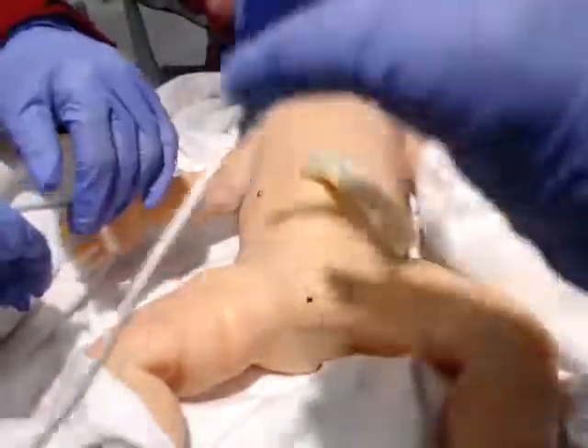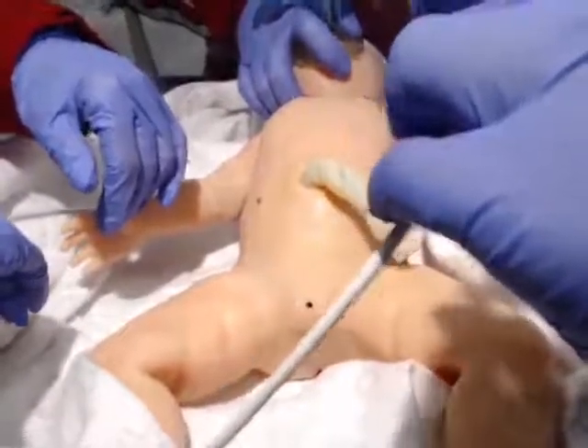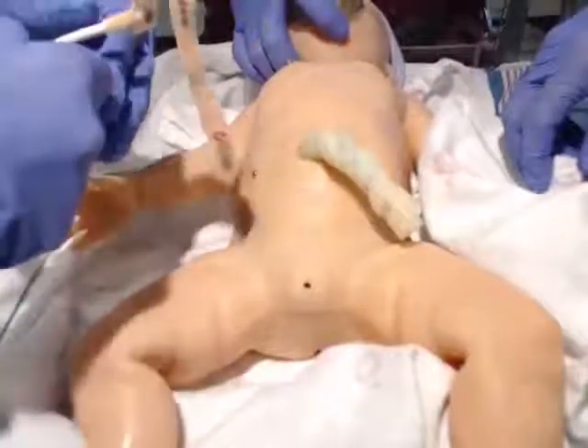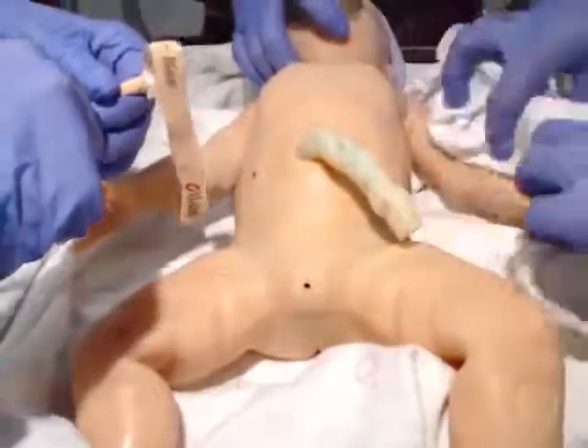The manometer is very important. Right now I don't have the baby on a blender because we didn't have one — even though NRP recommends that. So I just have the baby on 100% oxygen right now.